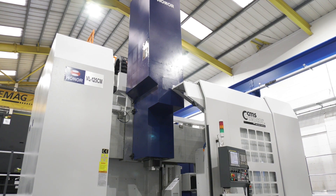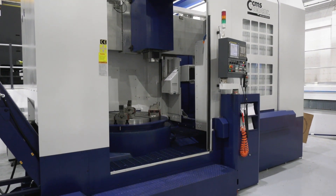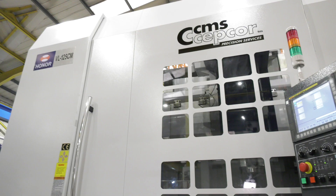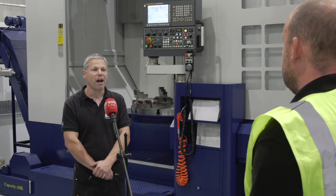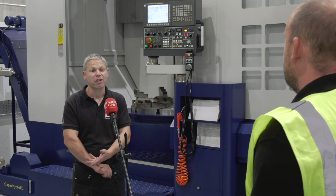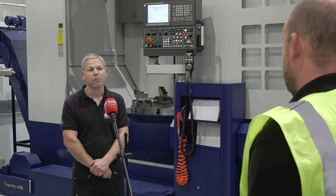You've installed quite a few of these Honosiki machines. When you go back as a service engineer — hopefully infrequently — how well do they perform? They're still performing as they should. There are little tiny niggles that you get with every machine, but providing the customer also does regular maintenance checks and day-to-day PMs, the machines look after themselves.